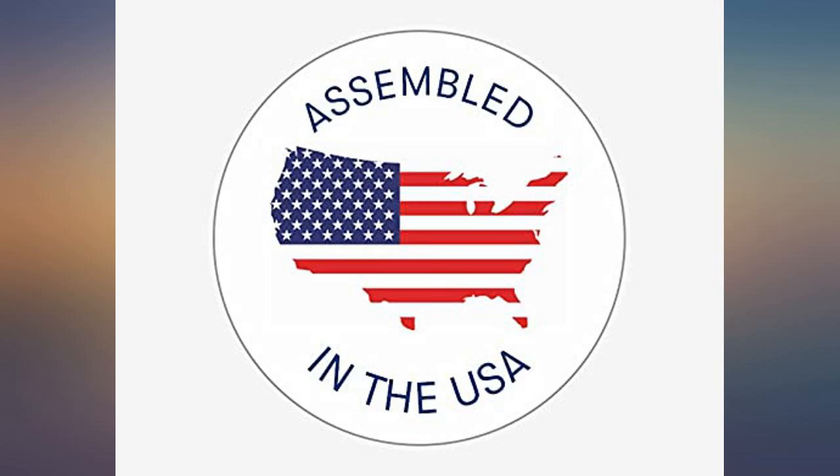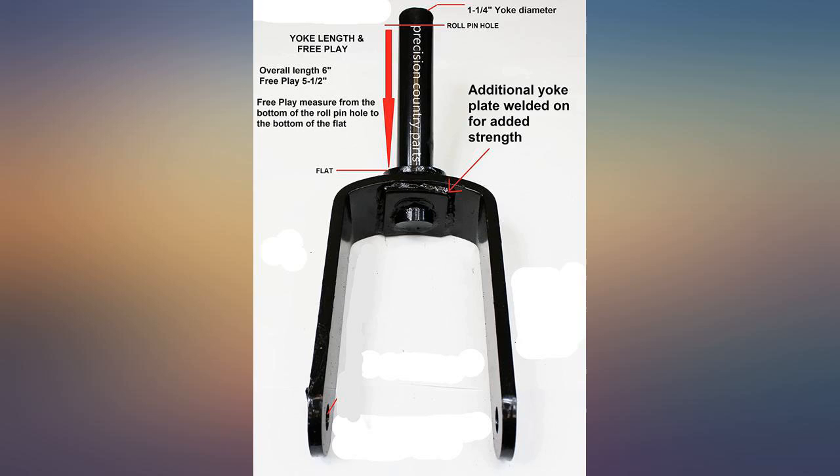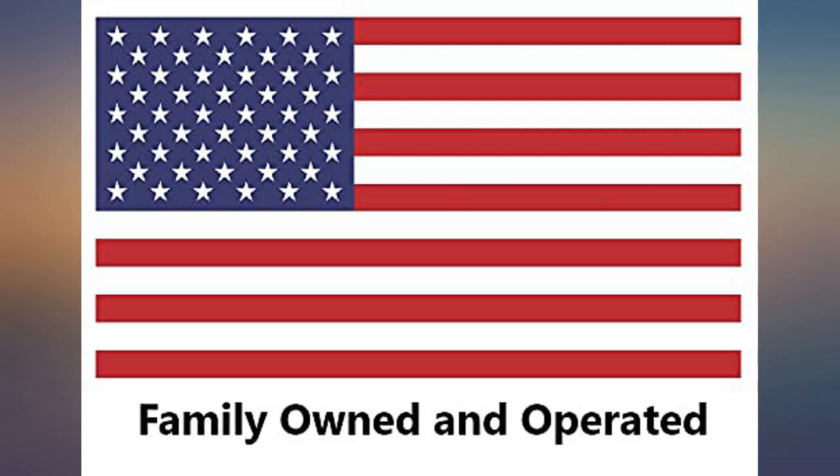Perfect fit for my Rhino TW16. Better product than the original equipment. Installed in 5 minutes and delivery was very fast at 4 days. Great company and product.